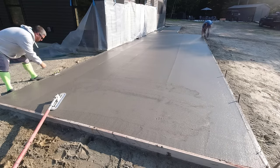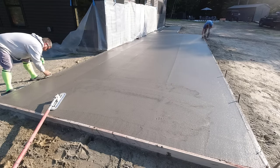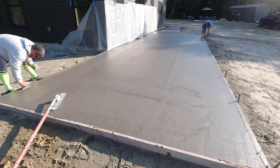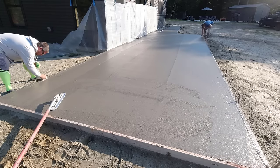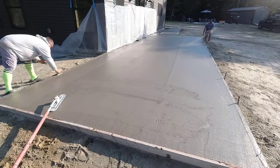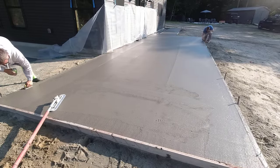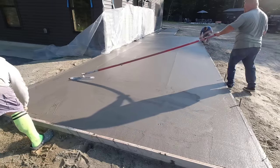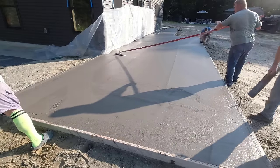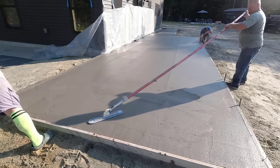I'm checking the concrete right there, just pressing down on it with my fingers to see how it feels. Right now it's getting really close to stamping time because we've got about 70 some odd lineal feet of stamping to do. This part right here is 36 by 12 and the walkway part is 43 by 4. The sun's coming up and it's really hot out, so we've got to get from one end to the other without the concrete setting up on us too fast.